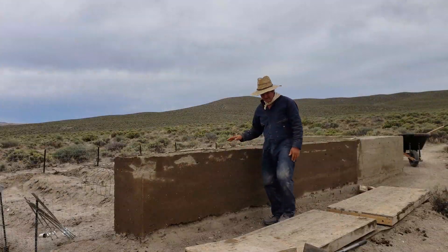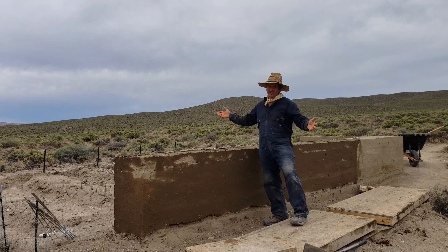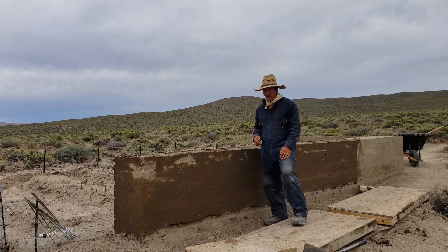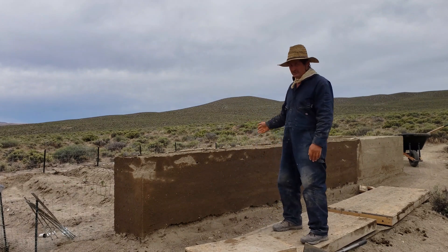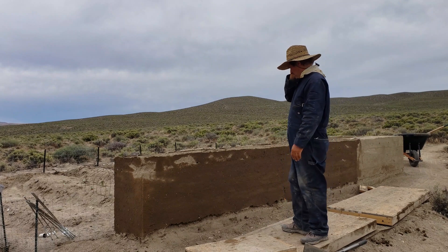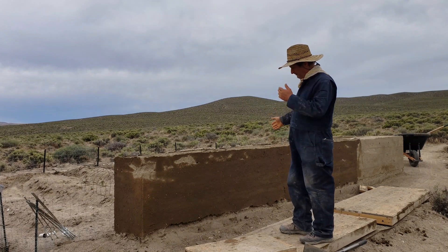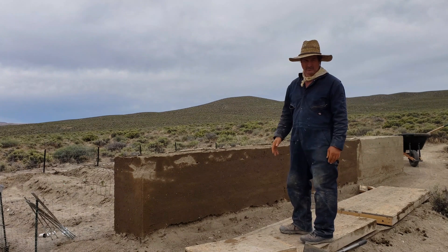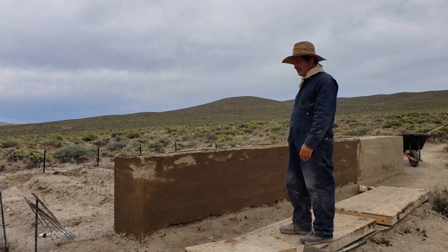That being said, it's a garden wall in the middle of the desert — it's doing its job. The rabbits aren't going to get through it, neither is the wind, and it'll still probably outlast my interest in the area. I could put a lime render on it to make it last a bit longer, but I don't think I'm going to bother.